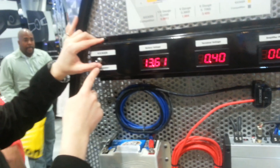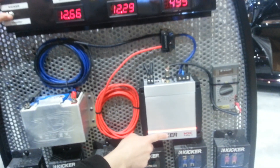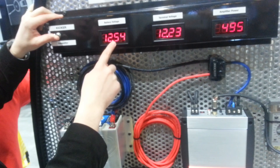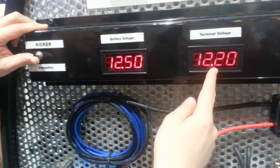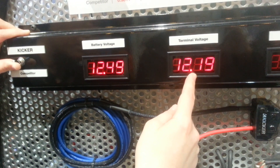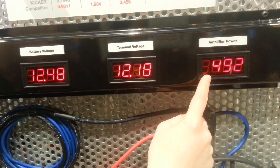First, I'm going to hook up the kicker wire using a Kicker KX401. You'll see the voltage drops at the battery. After running through 12 feet of wire, we lose about 0.3 volts, but we're still getting 500 watts RMS from the 400 watt amplifier.